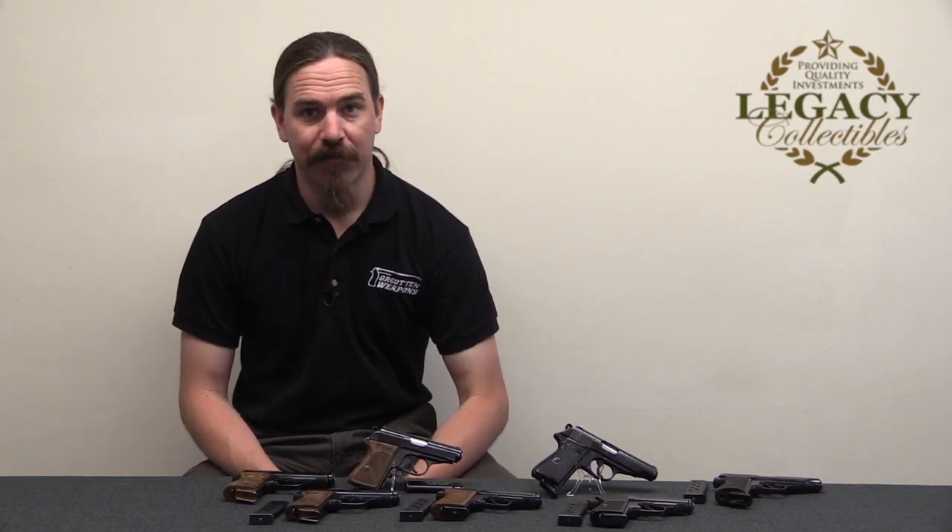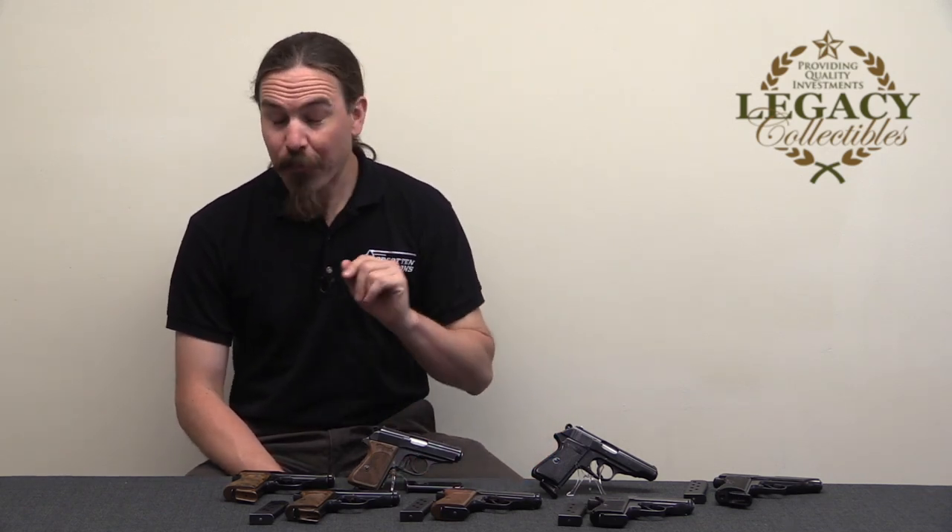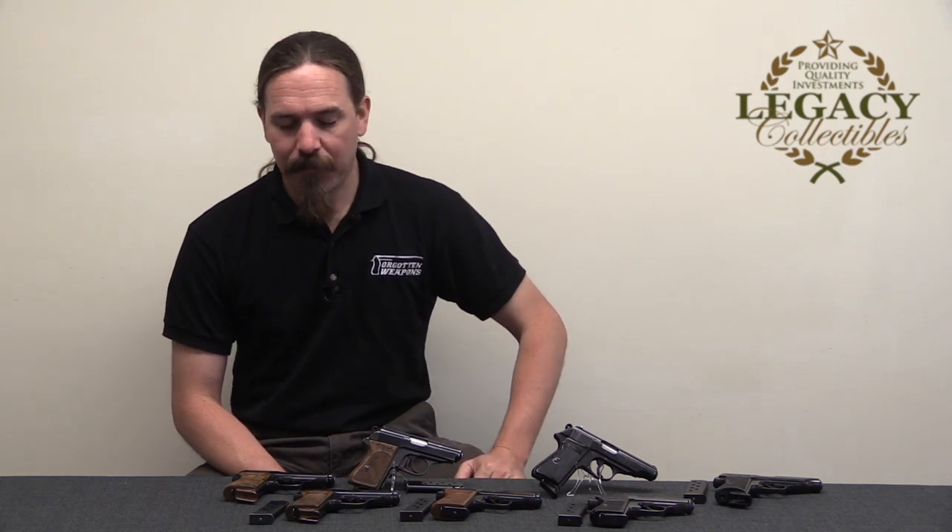Hi guys, thanks for tuning in to another video on ForgottenWeapons.com. I'm Ian McCollum, and I'm here today at Legacy Collectibles to take a look at a pretty esoteric piece of information.